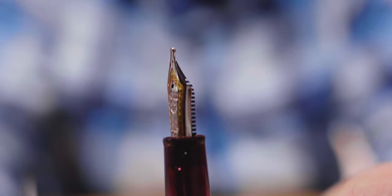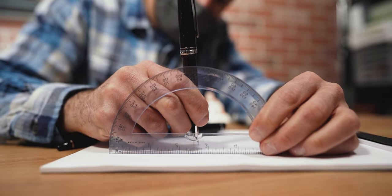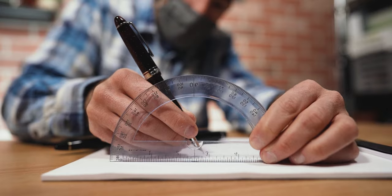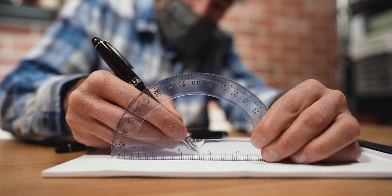The Sailor zoom nib varies in line thickness depending on the angle of the nib to paper. You can find this nib on most Sailor 1911s or Progear slim pens in 14k gold, or on the Sailor 1911L or Progear regular pens in 21k gold. At a 90 degree angle, the zoom nib writes a drier 0.45 millimeter line. Lowering the angle more acutely results in a thicker, smoother line — at 70 degrees it produces 0.65 millimeters, and at 45 degrees it writes a 0.75 millimeter line. Flip the nib upside down for a wispy, dry reverse writing style. Unlike the music nib, the zoom does not provide any line variation no matter how you angle the nib.